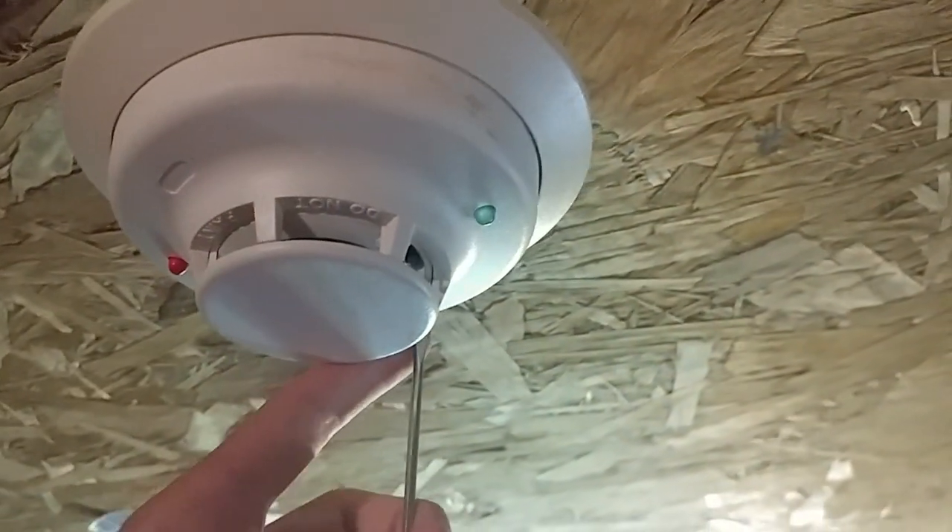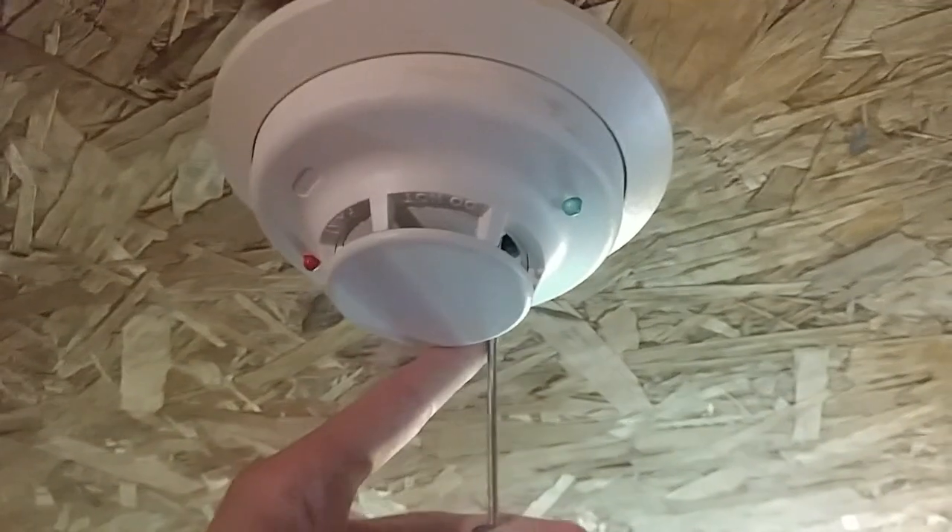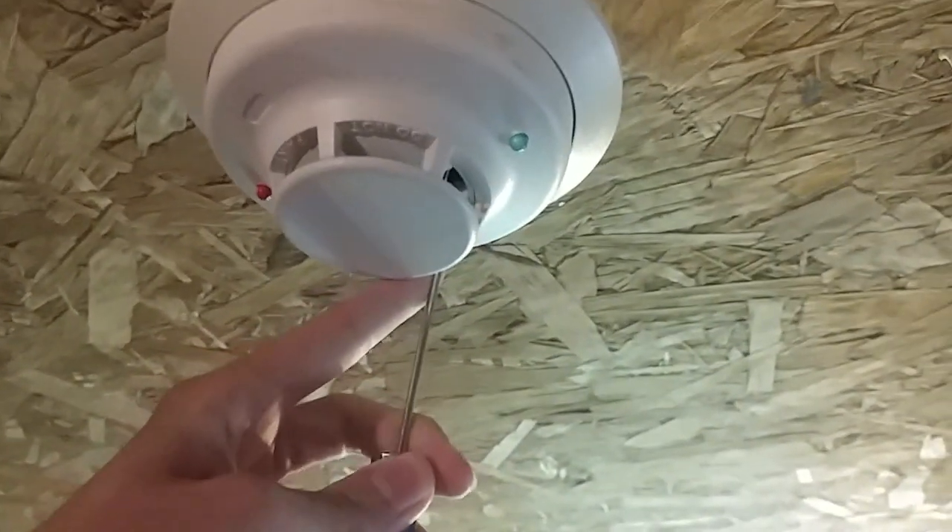Alright, and now the last thing we've got to do is activate the smoke detector. Go up here and we'll activate the smoke. Alright, find the hole — where's the hole? There it is.